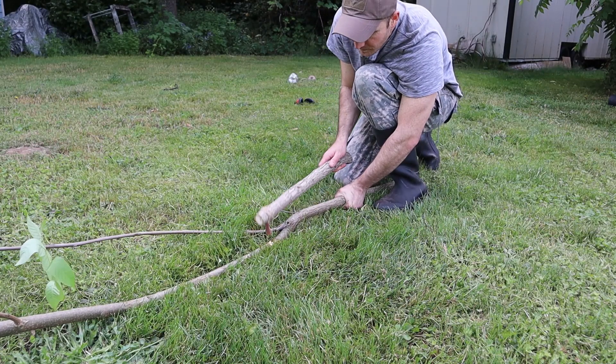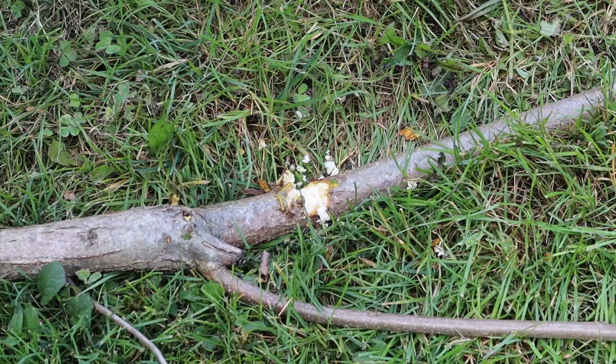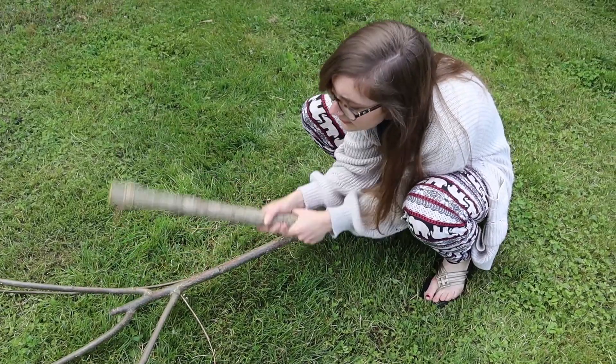Let's give it a test. So the axe broke already, but it was still a fun project to do. I had a feeling something like that might happen, which is why I used some of my power tools to speed up the process.